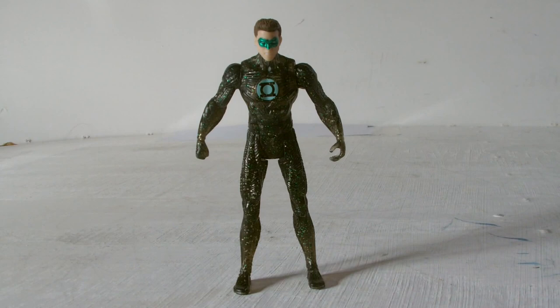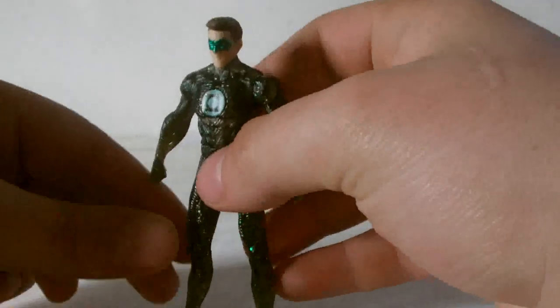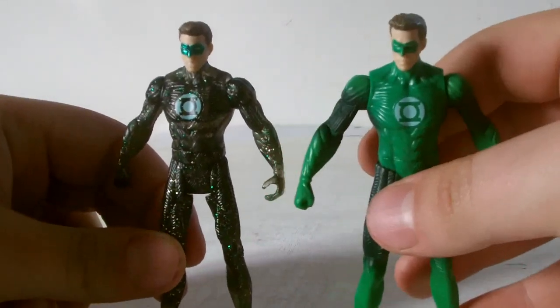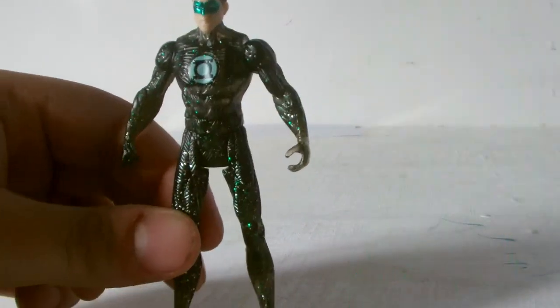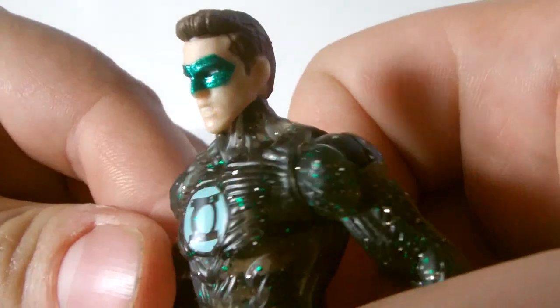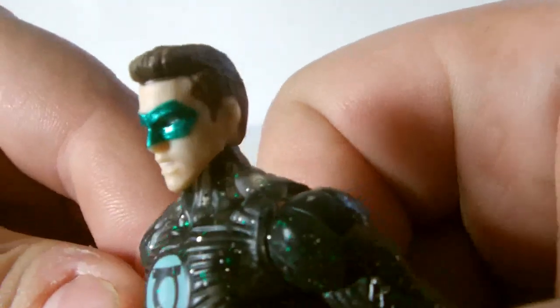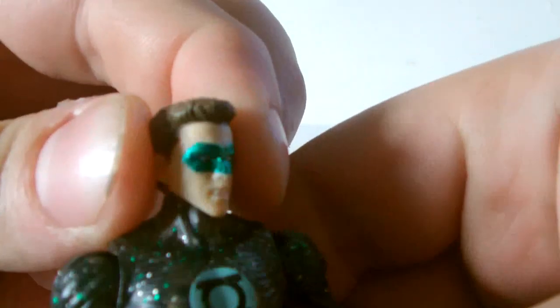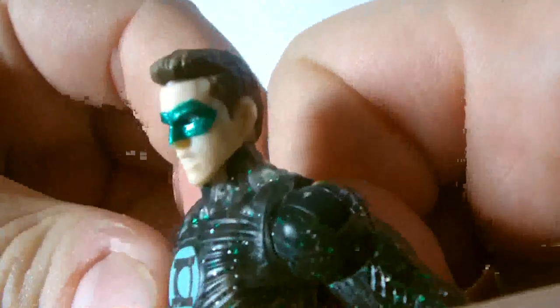Here we have the Solar Saw Hal Jordan Green Lantern figure. As you can see, it is essentially just the exact same figure from my other review — it's basically a repaint. One thing I do like is that his mask is kind of shiny, whereas on the other one it was very matte. This one is kind of a gloss color, which is nice.